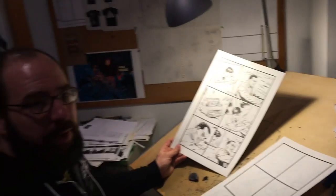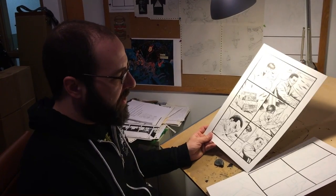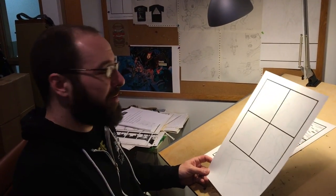This gets scanned and maybe cleaned up a little bit — any little edits that might need to be done — and then I upload it to the Marvel server. They take it from there, send it to the colorist and the letterer, and a couple months later there's a comic book.